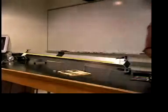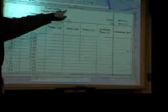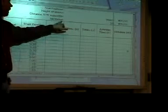It's very important that you record the final position in your data table. It's a handwritten data table. We'll work with the computer spreadsheet in a couple weeks. We do want you to do this by hand.